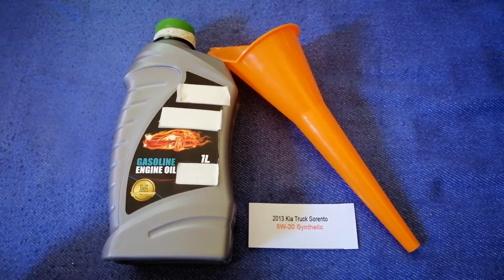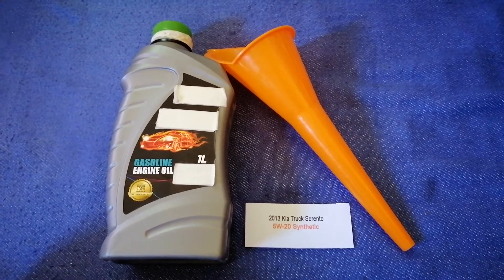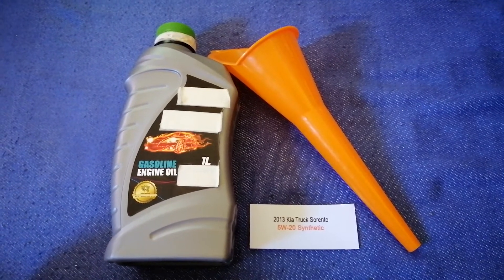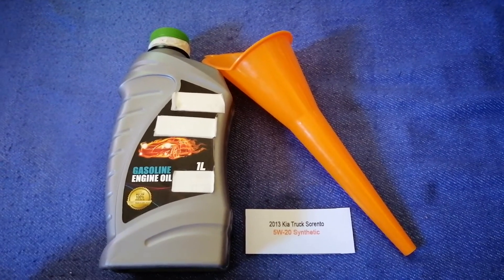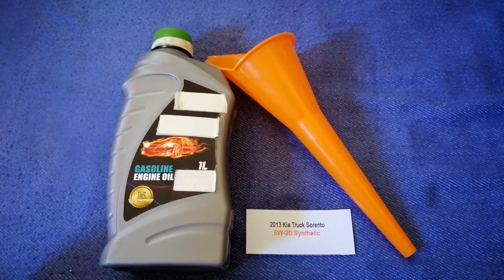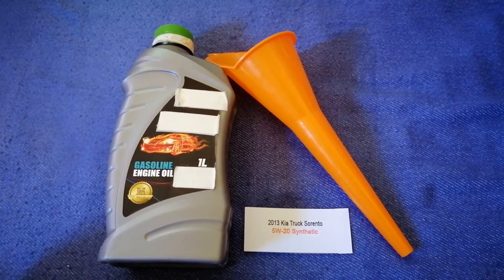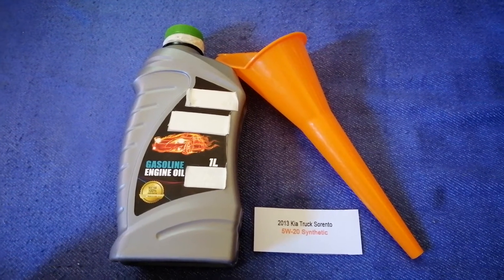So once again, the oil type for the 2013 Kia Sorento is 5W-20 synthetic. If your 2013 Kia Sorento uses a different type of oil, or if you know a cheaper place to buy oil for your car, make sure to leave a comment and let the rest of us know. Don't forget to check the video description for the most recent price. Thank you for watching — please like and check the end screen.